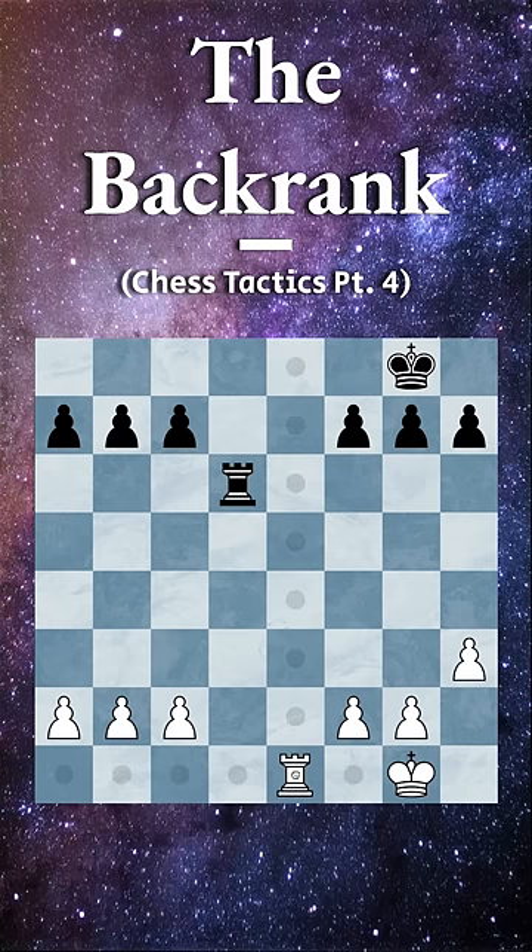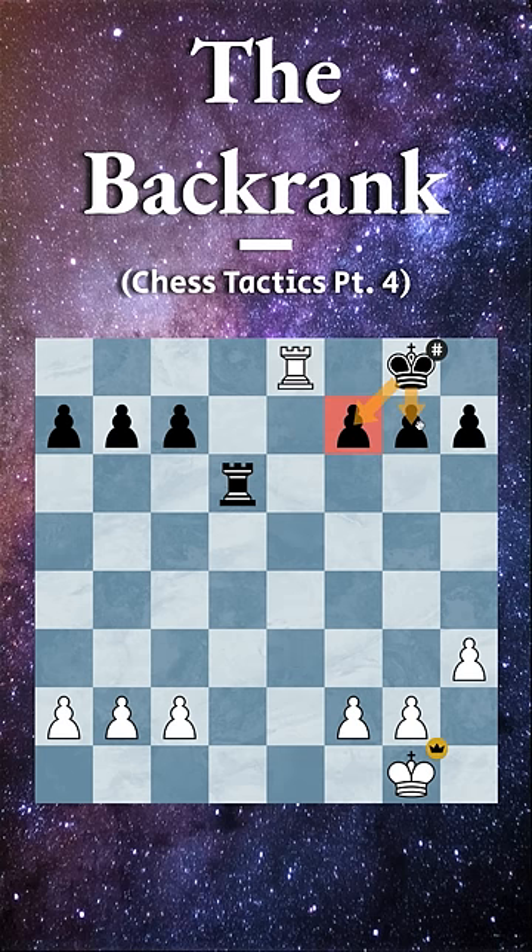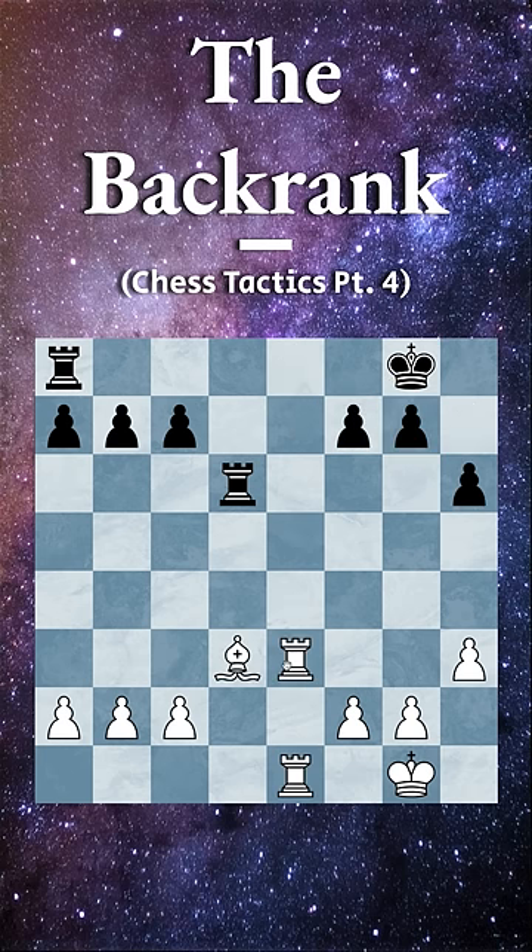A back rank is a tactic where you can send your rook or queen all the way across the board, and because your opponent's king is trapped, it is a simple checkmate. A very common scenario is when a pawn is pushed, but you actually have your pieces controlling that square, meaning that you will still have a back rank checkmate.